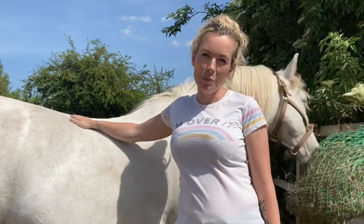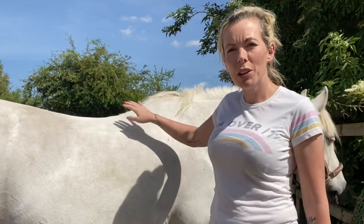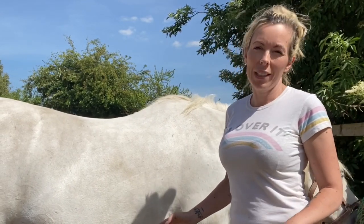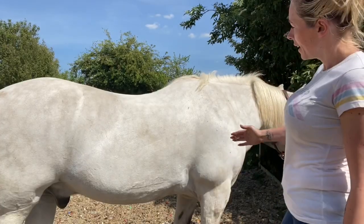Following on from the video where I showed you my pony's back is starting to drop a little bit with age, I thought whilst I'm out here with him I will show you very quickly about curved girths. I get asked an awful lot about curved girths and the use of them and whether people need them — and he's quite a good example of a horse that needs a curved girth.